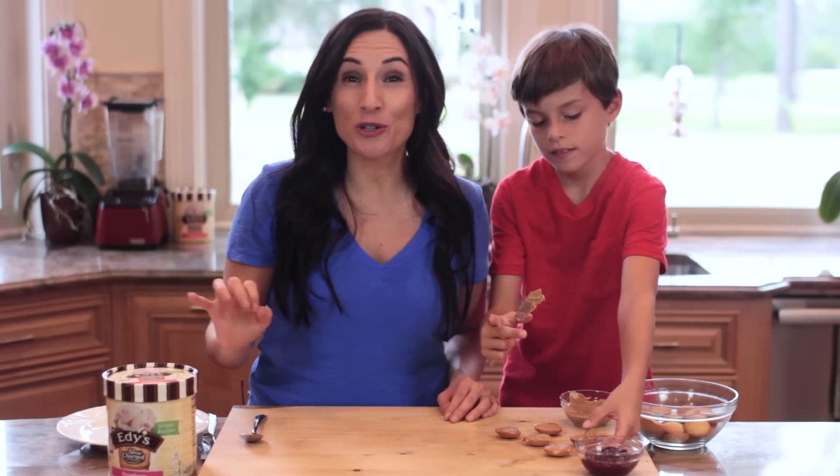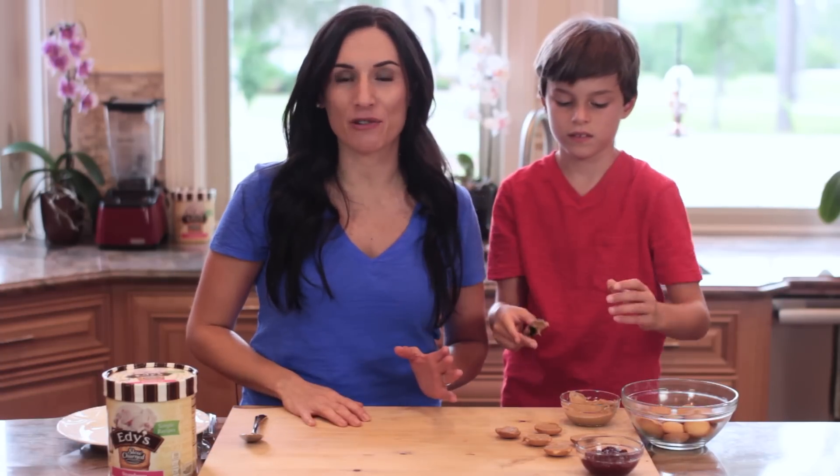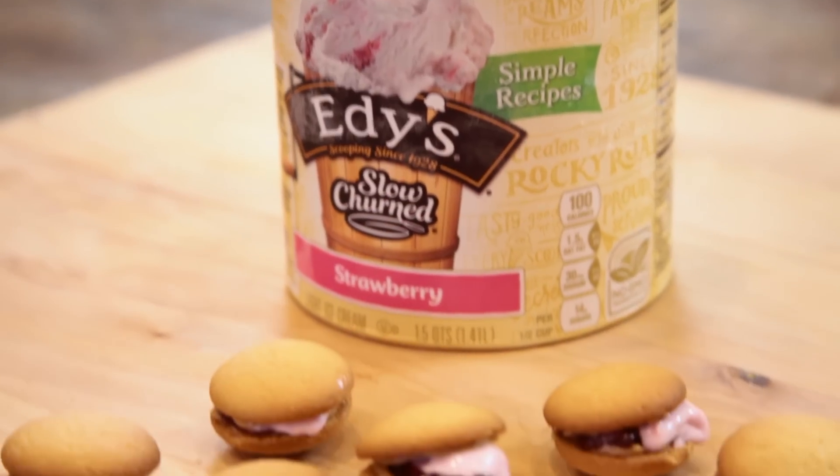I have Alex here already spreading peanut butter onto the classic round vanilla cookie. To bring you this fun recipe, I've teamed up with Edie's Slow Churned Simple Recipes Light Ice Cream, the makers of today's flavor for these mini sandwiches: strawberry ice cream.